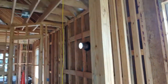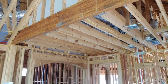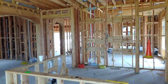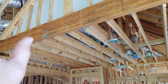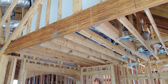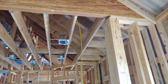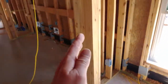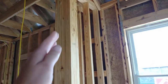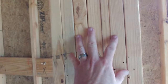Anytime you have a large span like that — going from there all the way to there without any support columns — you're going to have that super strong, super thick piece of board that they manufacture to be able to withstand that load. But you have to put that load down to the slab so it transfers all of that load down, and that's why they put so many of these butted together. I'm really impressed by the way they did that.